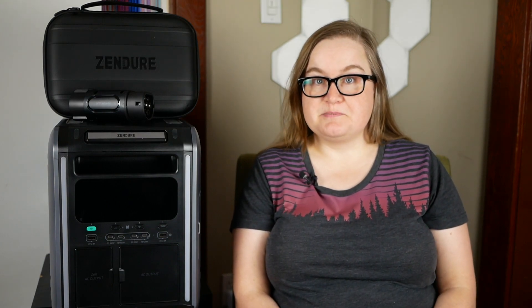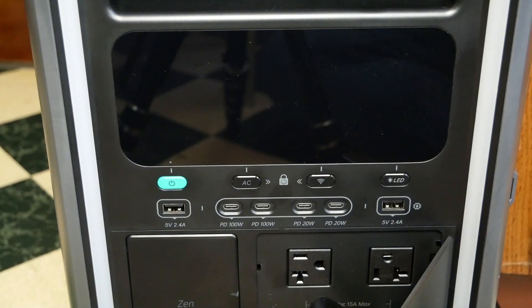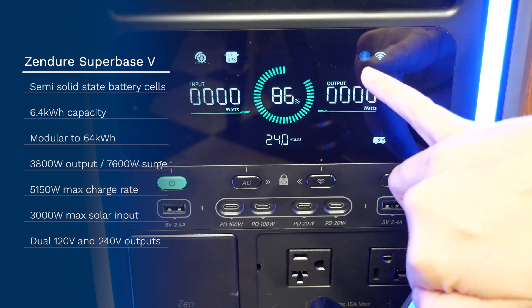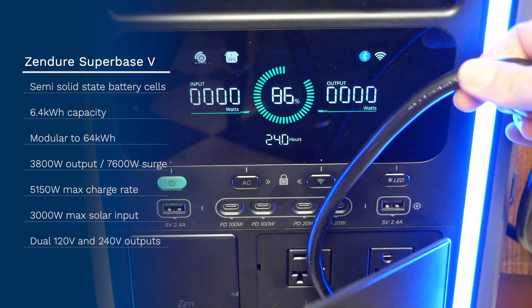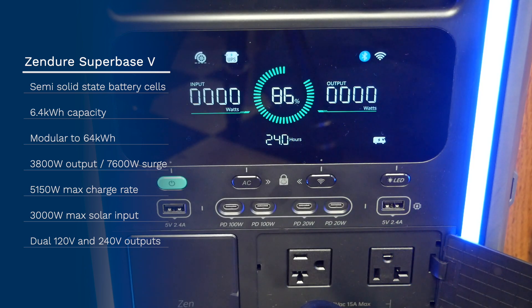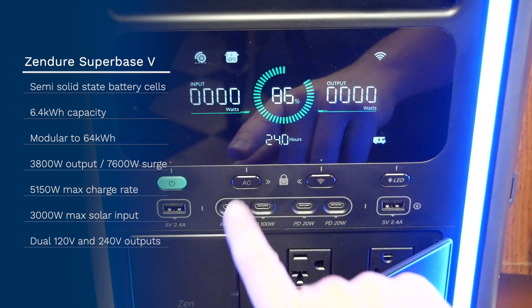Let's get back to the battery — the Superbase V. It contains semi-solid-state batteries, and so does the satellite battery. These batteries contain about half as much liquid electrolyte as regular lithium-ion batteries. A solid electrolyte membrane contains the liquid, fixing it in place, and this technology offers a combination of benefits such as higher energy density and increased safety compared to standard lithium-ion batteries. Tests demonstrate that pinching semi-solid-state batteries, or shooting, has no catastrophic consequences, making them particularly safe for a home energy backup system.